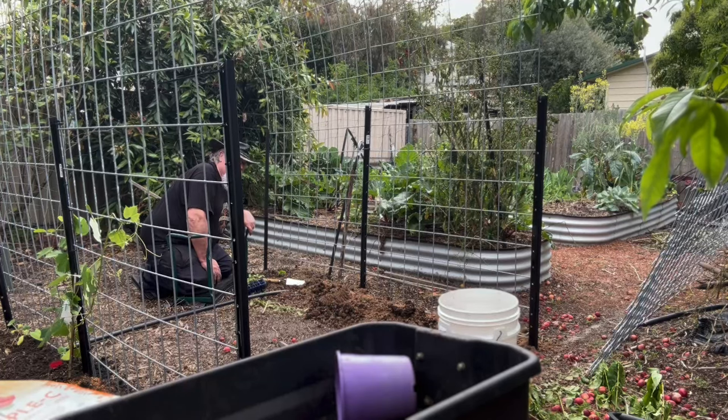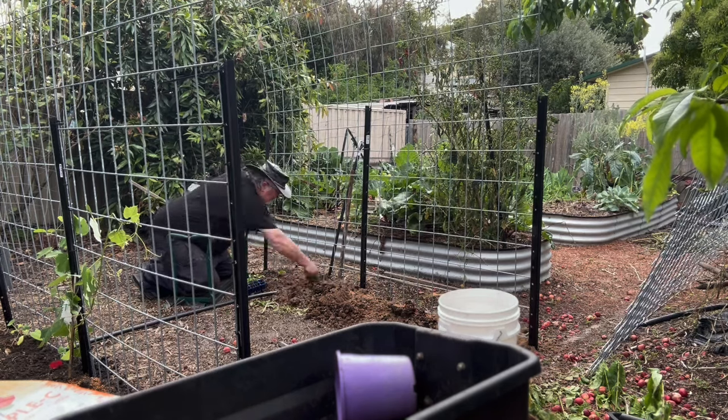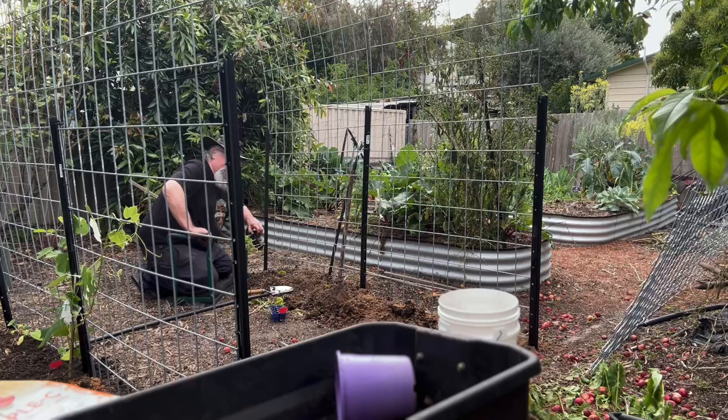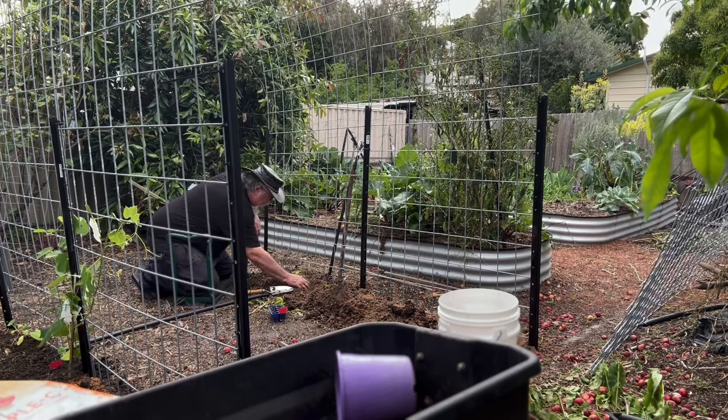You probably can't see from there, but I'm planting a couple in each place — I'll thin them out and see which ones live and which ones get strongest. In between the passion fruit I'm just putting in some rock melon. That'll grow quickly; the passion fruit will grow much slower.